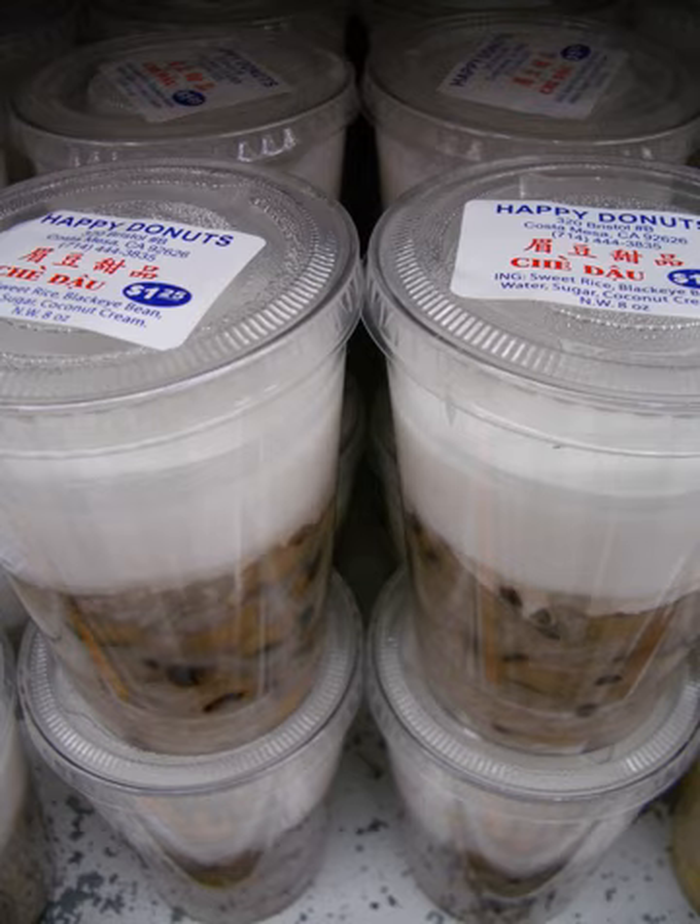Beans and pulses: Chè ba màu, literally 'three colors chè,' usually including green mung beans, white black-eyed peas, and red azuki beans, although people can cook with any ingredients making any three colors they like. Chè đậu đen, made from black beans, one of the most popular varieties of chè, particularly for northern Vietnamese. Chè đậu đỏ, made from azuki beans, usually using whole beans, rarely using ground beans.